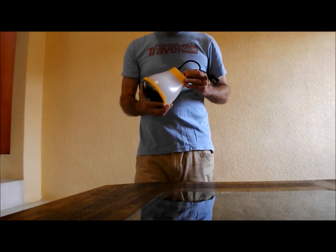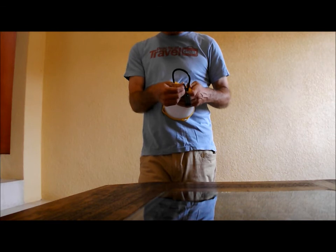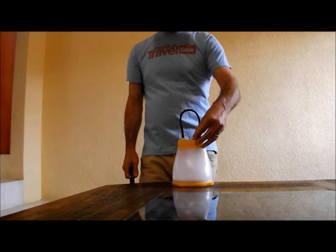So this is the Sunbell from Norwegian company Bright Products. It's bright-products.com, and you can read our review on practicaltravelgear.com.